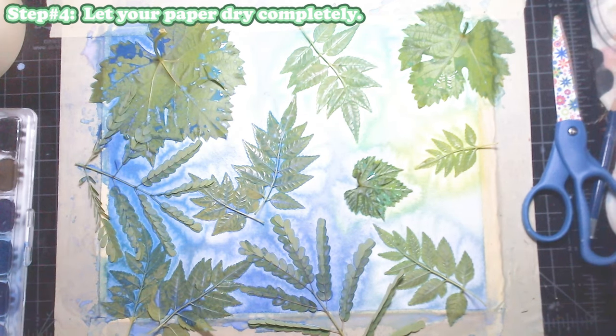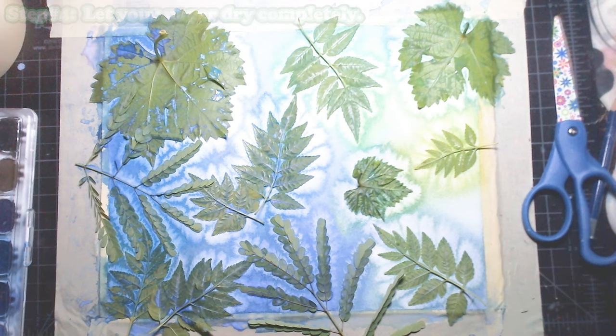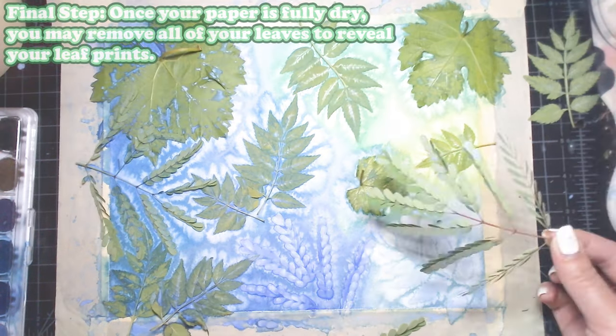Now — which is the easiest part — you have to just let your paper dry completely. You want to let it dry totally, because if you remove the leaves too early you will lose the print of them. So be patient and just wait.